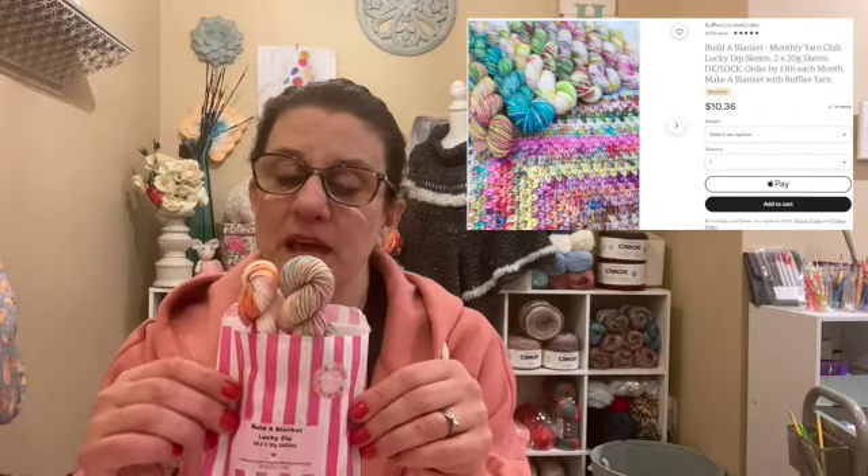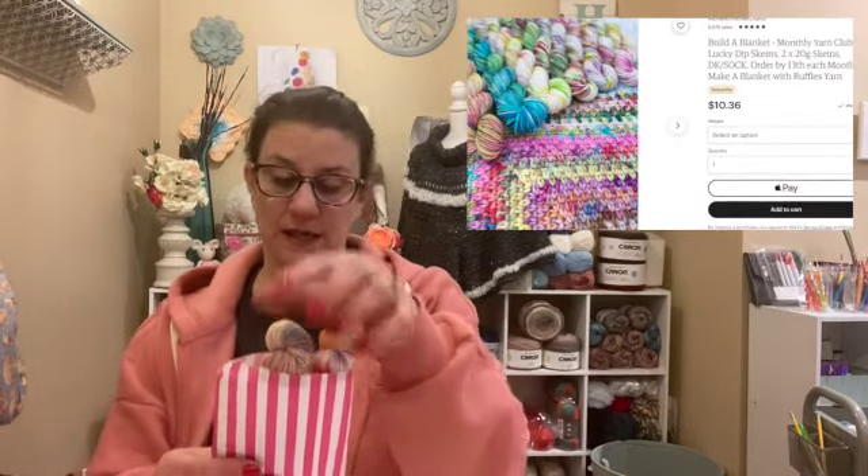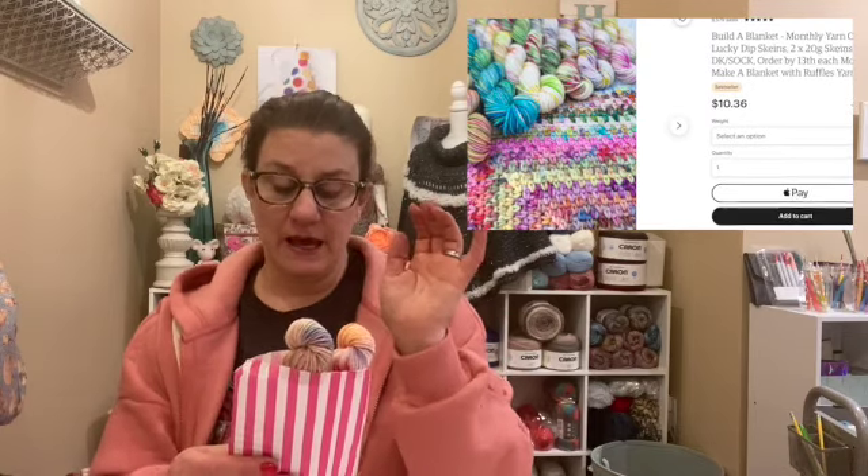This is Ruffles Yarn, also on Etsy, and it's from England. I showed you guys that once a month I get these adorable mini yarns in a cute little bag. You get this for $10 and change — I'll put the exact price on the screen. It's to make a scrap blanket, and it's called Build a Blanket Lucky Dip. It's DK weight and you get two skeins for the $10.